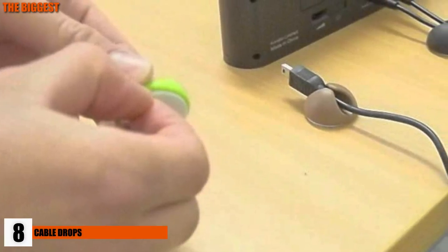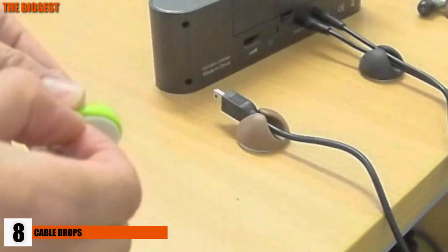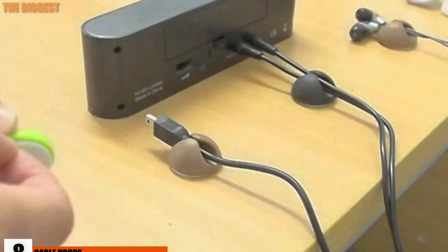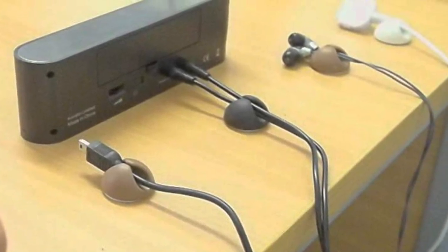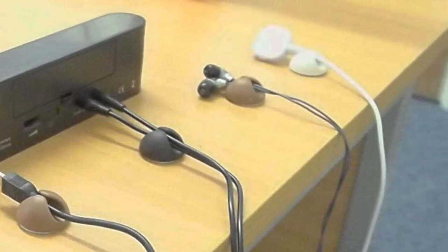Number 8: Cable Drops. Cable Drops are the essential accessory to keep the many wires and cables from tangling and consuming our lives. Simply pick out a place, peel, and stick the little plastic holders in their spot. And you're done. Simple, hassle-free, and no longer a problematic jungle of cables cluttering your desk.